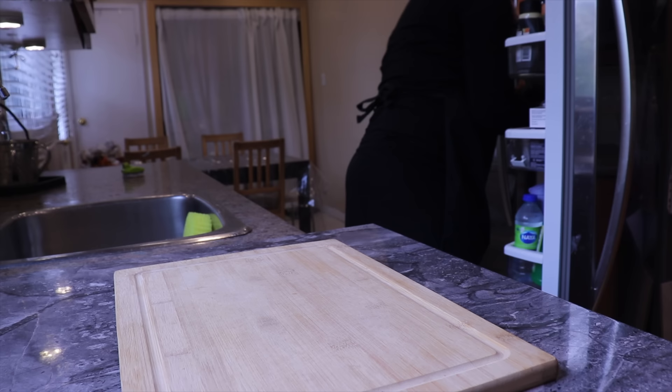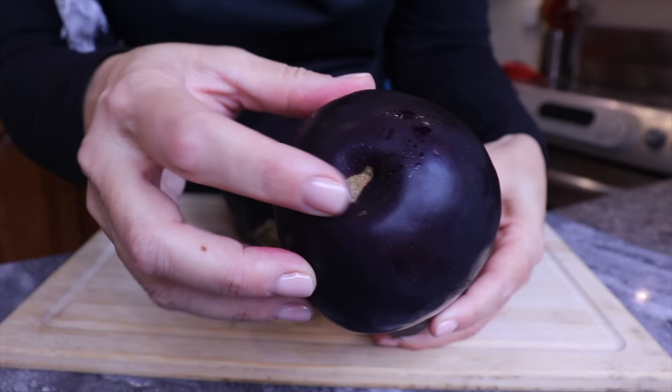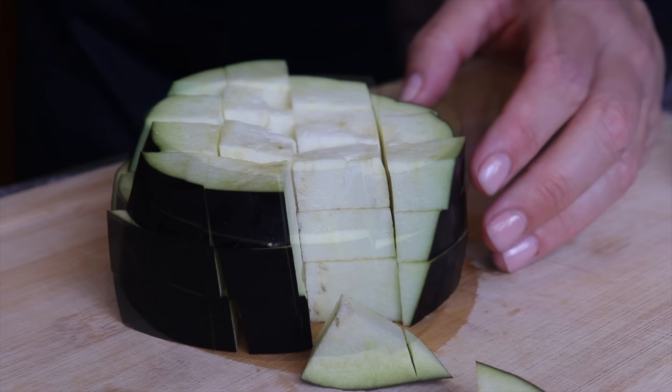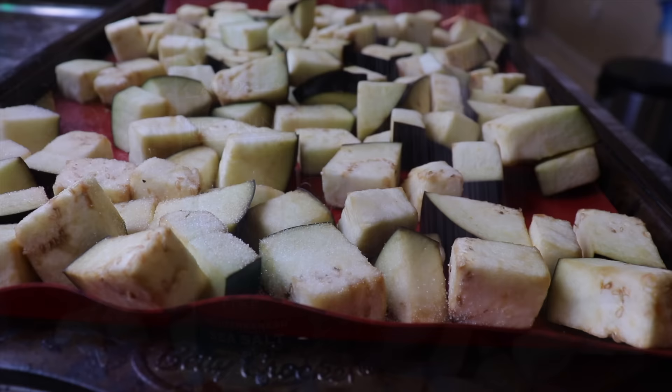I take my eggplants out of the refrigerator. The way I choose eggplants in the store to make sure they are the sweetest is I look for eggplants with skin that is nice and smooth and very dark, as well as a belly button that is very narrow. After washing, I cut one into thick slices then into about one-inch cubes. I put them in a baking pan lined with a reusable silicone mat, then add some salt.